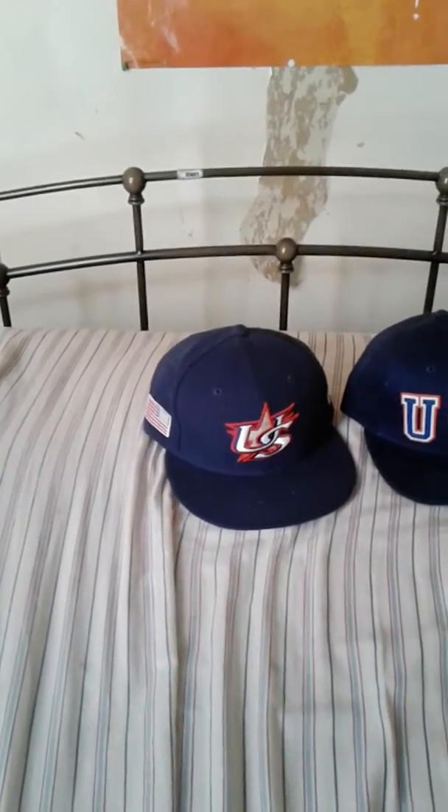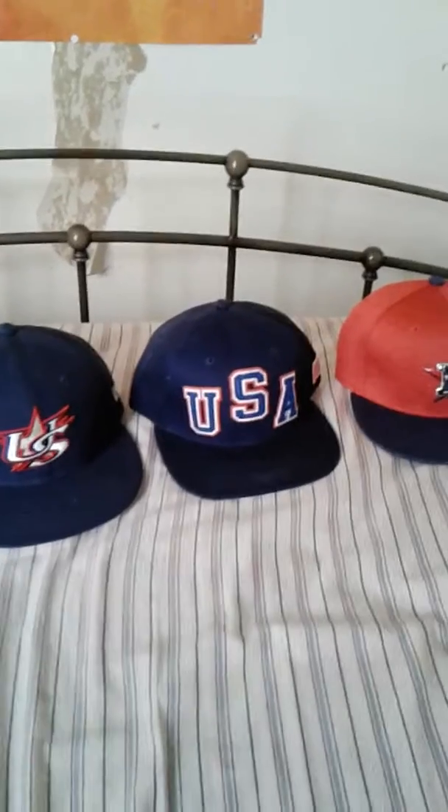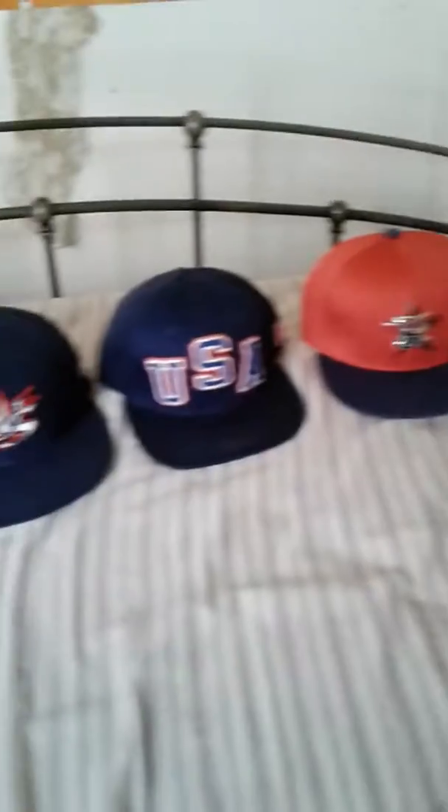You see my Team USA World Baseball Classic hat? Just a USA official hat, and of course the hat I'm wearing today, my Astros 4th of July hat. These are my three USA hats, you guys.